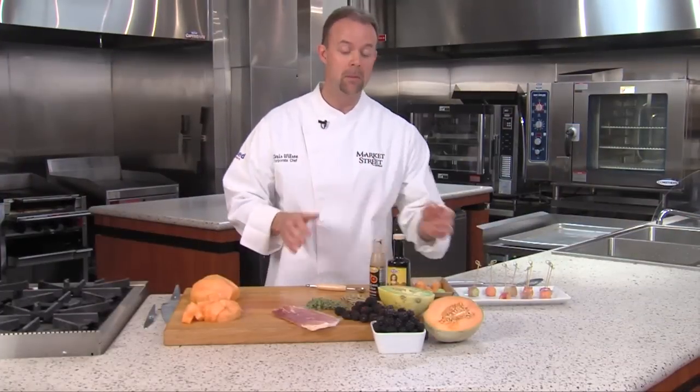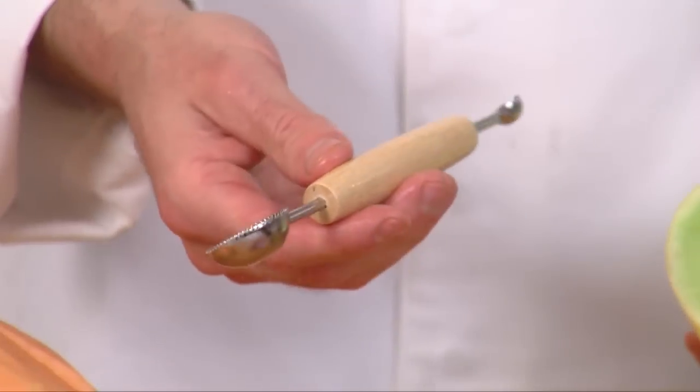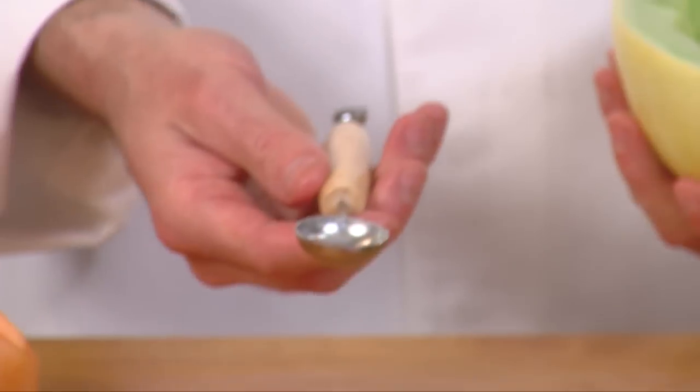Let me show you how to do melon balls. I have a honeydew melon here that I just cut in half — I've not peeled this. I'm using a melon ball scoop here; it's got a smaller side and a larger side. We're going to use the larger side here.